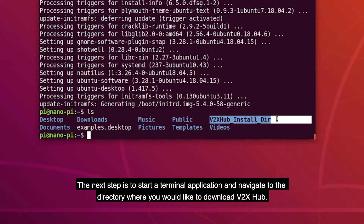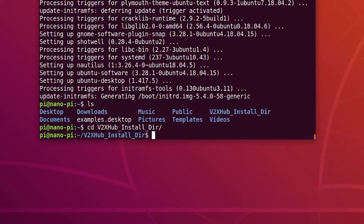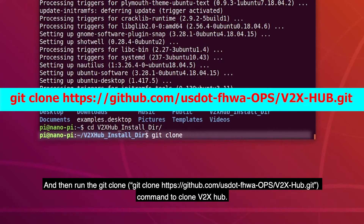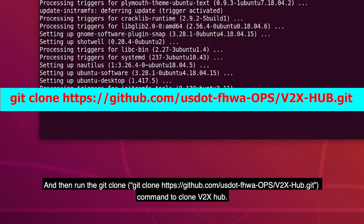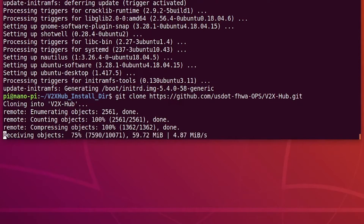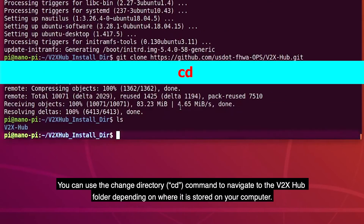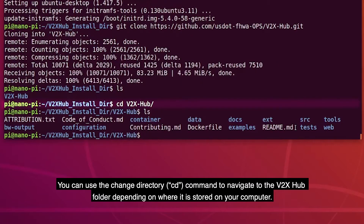The next step is to start a terminal application and navigate to the directory where you would like to download V2X Hub. Then run the git clone command: git clone github.com/usdot-fhwa-ops/v2xhub.git to clone V2X Hub. You can use the change directory cd command to navigate to the V2X Hub folder depending on where it is stored on your computer.